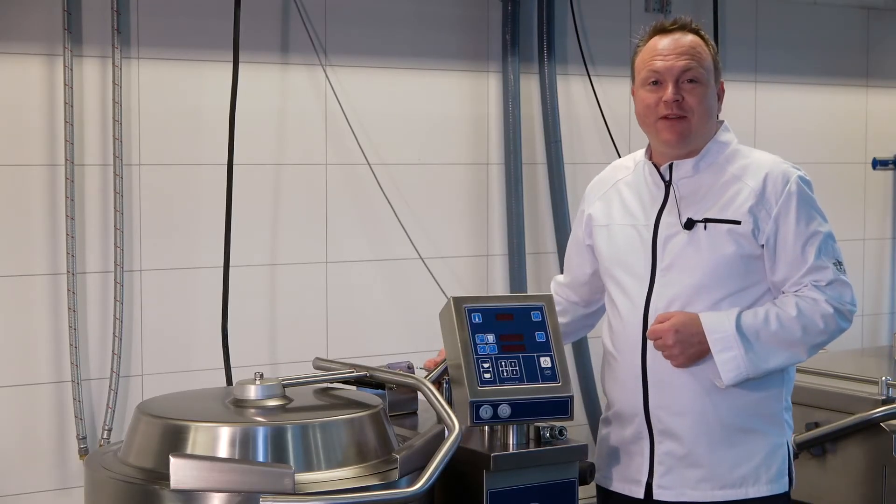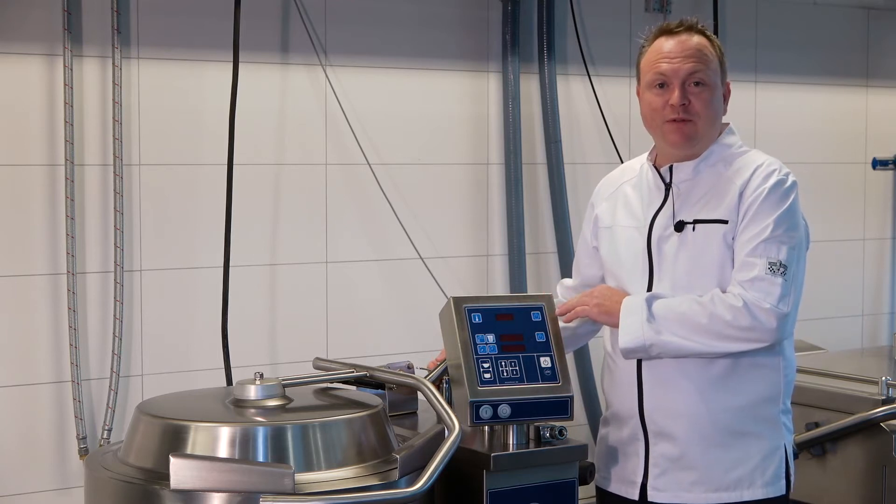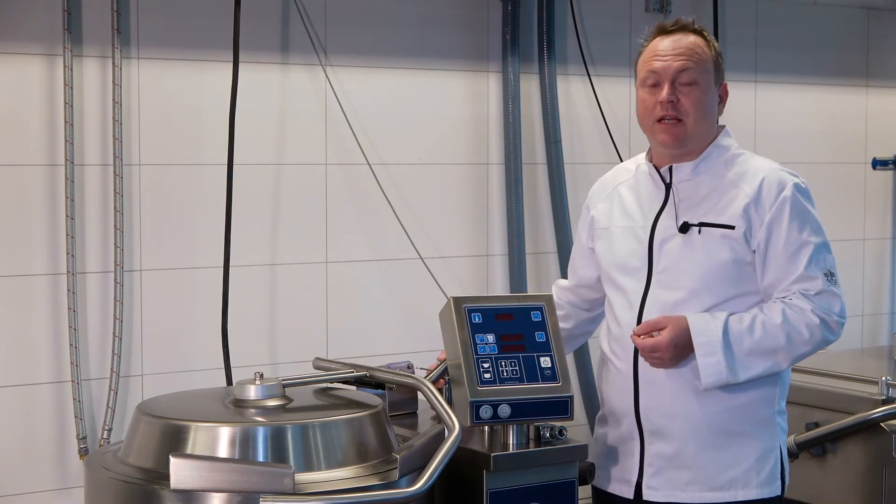Hello and welcome to the UNIFACTORY here in Denmark. Today I'm going to show you how to work with the AutoTEM32 controller, which you can find on the Easy, Multi, and Opti range of kettles.